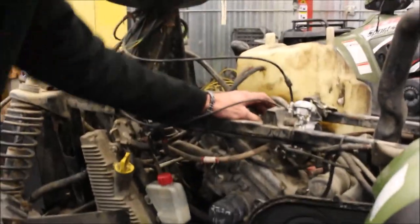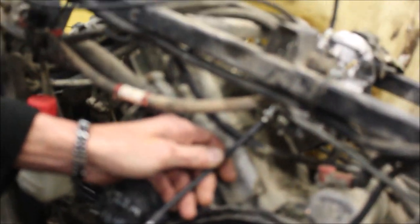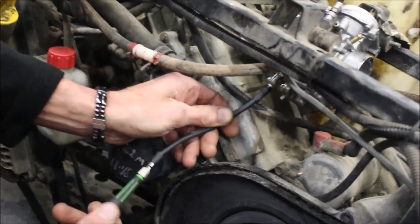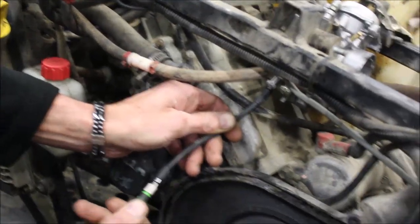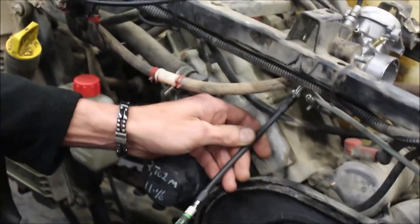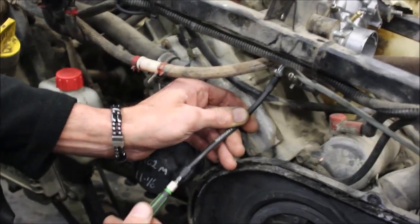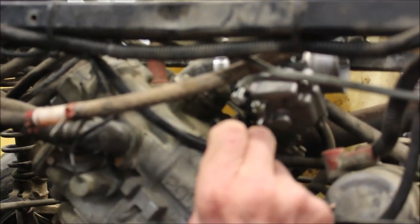So this is the hose clamp if you want to get down here, and then I can get in here and I'll turn it all the way in until it's flush, until it seats, and then I'll count out two and a half turns. That was all four turns out — maybe that's why it was running like crap.